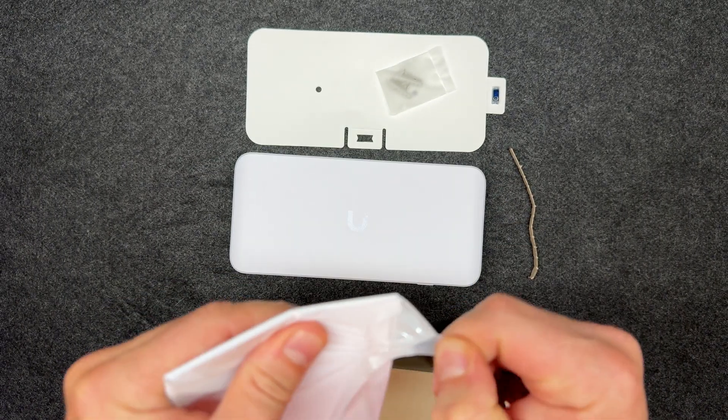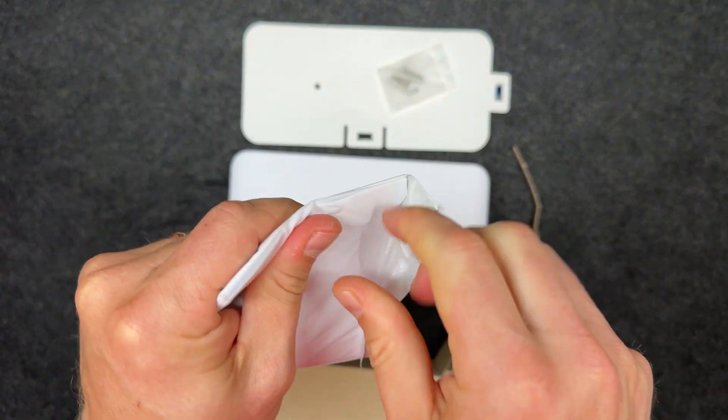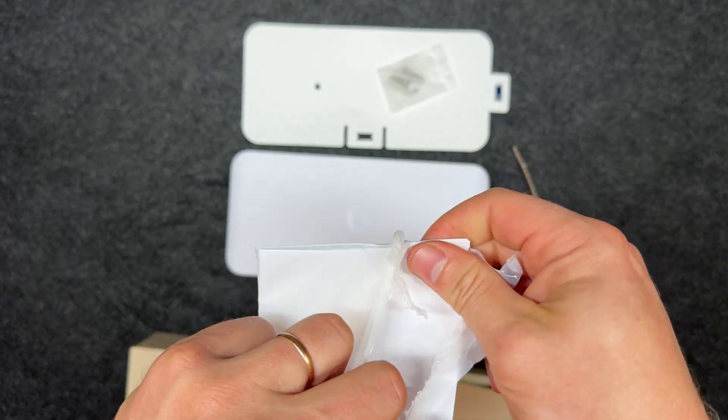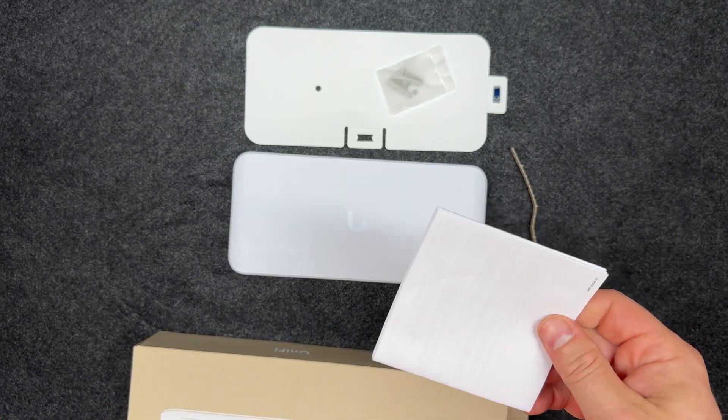Out of the box it's plug and play — just connect the PoE injector or power adapter, hook up the uplink, and it works as an unmanaged switch. However, if you integrate it into a UniFi console, you unlock full control: QoS, VLANs, bandwidth shaping, port isolation, and more.